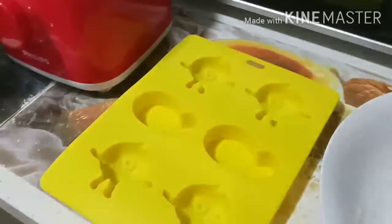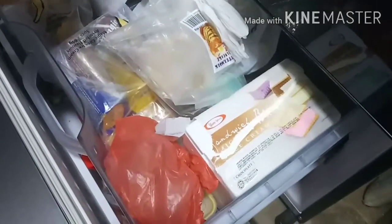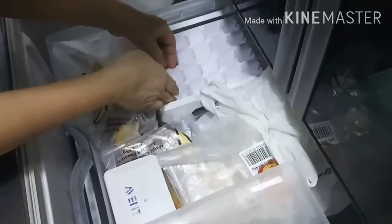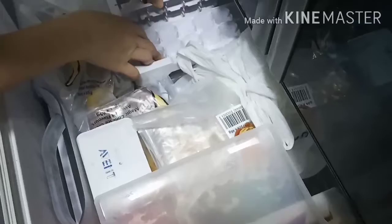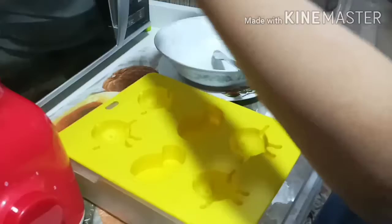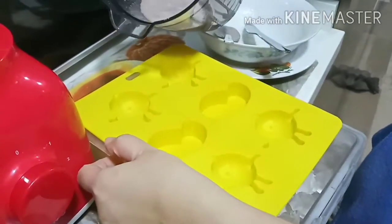Start to get out your molds because you'll be needing to pour the liquid into them. You may also use the molds that you usually use to make your ice cubes to freeze your chocolate. Now, start pouring the mixture into your mold.